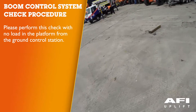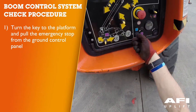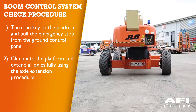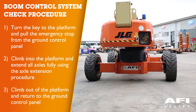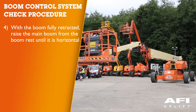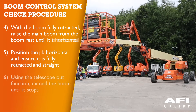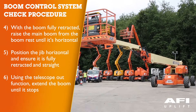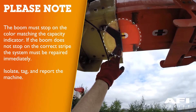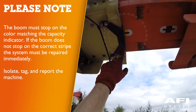Perform the following check with no load in the platform from the ground control station. Turn the key to the platform and pull out the emergency stop from the ground control panel. Climb into the platform and extend all axles fully using the axle extend procedure. Climb out of the platform and return to the ground control panel. With the boom fully retracted, raise the main boom off the boom rest until it is horizontal. Position the jib horizontal, ensure it is fully retracted and straight. Using the telescope out function, extend the boom until it stops. The boom must stop on the colour stripe matching the capacity indicator. If the boom does not stop on the correct stripe, the system must be repaired immediately — isolate, tag and report the machine.